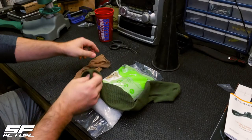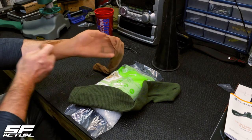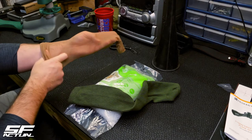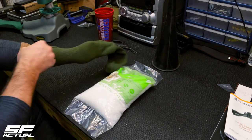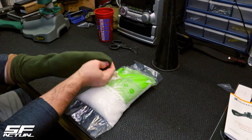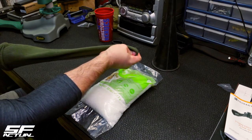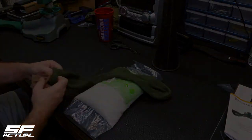Beginning the build, I'm going to take the pantyhose and run my hand all the way down to the foot, and then I'm going to place it all the way down inside the sock itself to the foot. Once I get to the foot, I'm just going to pinch it right there and pull it through. And now I have the pantyhose inside the sock.